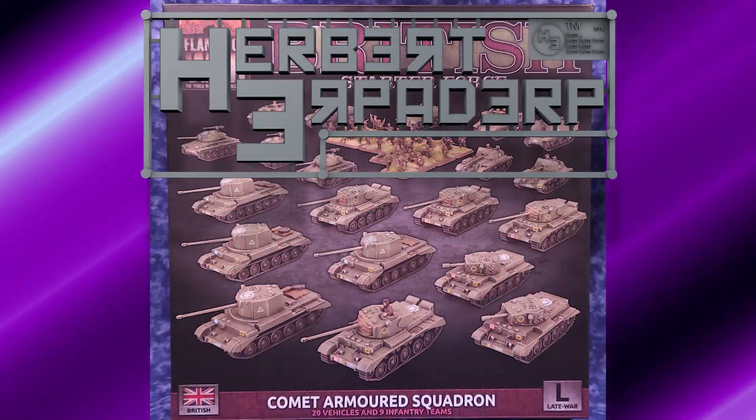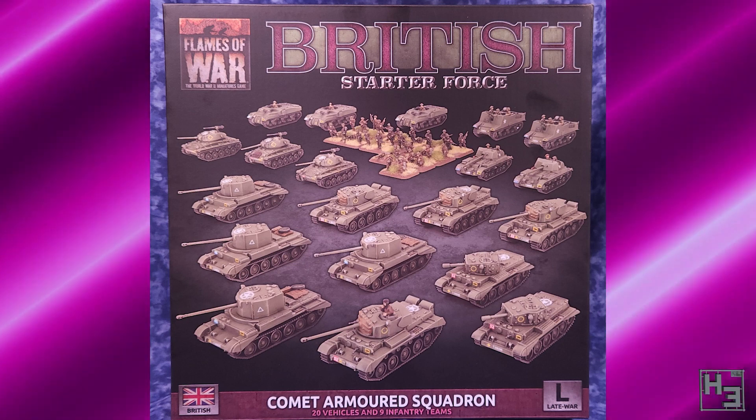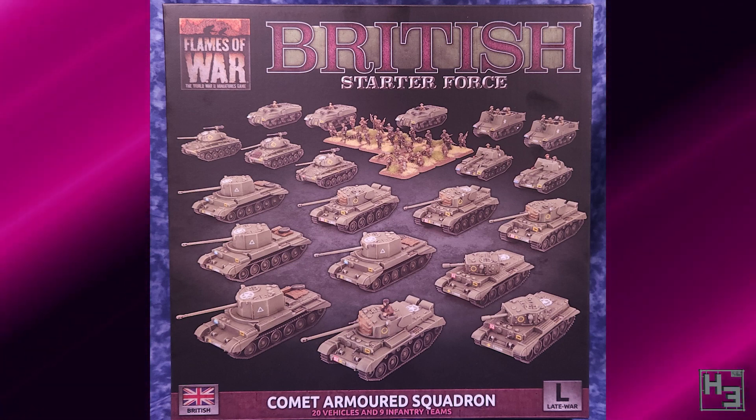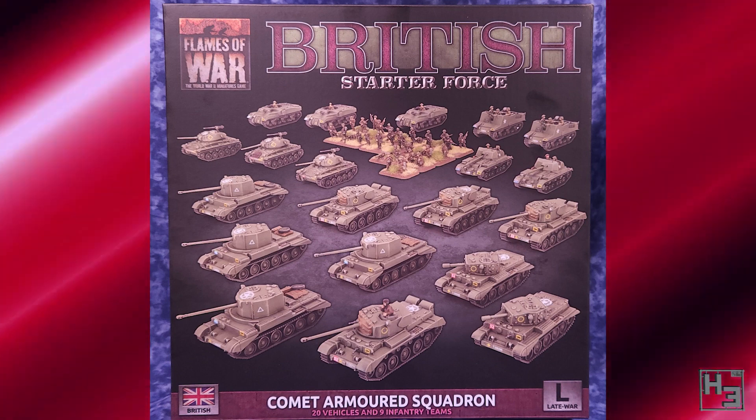Greetings! I am Herbert Erpaderp and today I'll be building three things. Three! That's right - the final tanks in the Flames of War Comet Armoured Squadron box.